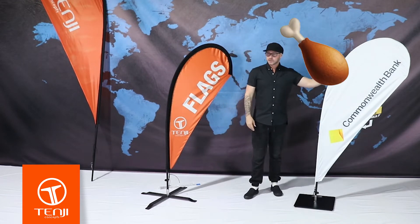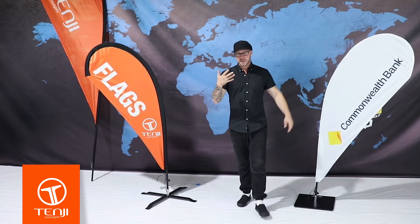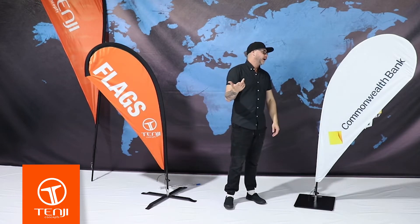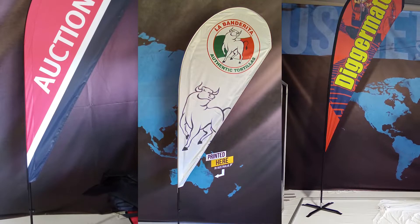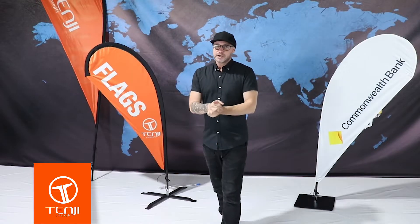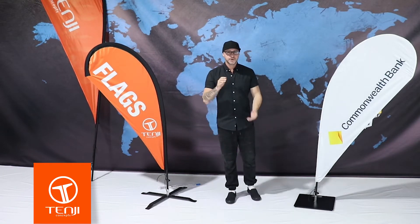Jason here from 10G. The sales team has asked me again to do a video, and they've asked me to talk about one of the biggest things they get asked — something there's a fair bit of confusion about in the industry. That is: how long do flags last? I'm going to tell the truth, because there are a lot of mistruths out there.